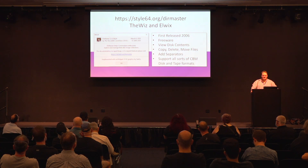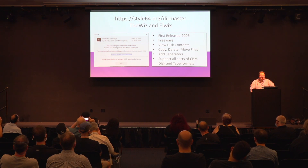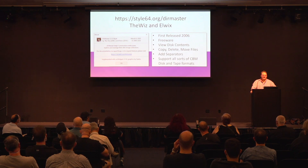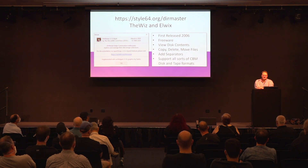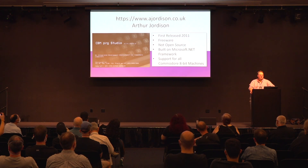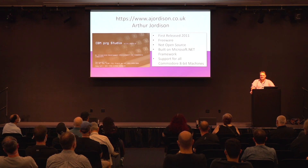The DirMaster tool has actually been around since 2006. It's freeware and supports a dizzying array of Commodore archive formats for discs, tapes, and all sorts of things. They also have a PETSCII TrueType font on their site, which is pretty cool if you want to try that out. CBM PRG Studio by Arthur Georgeson has been around since 2011. It's also free, but not open source. It's built on the Microsoft .NET framework, so if you want to run it on something other than a Windows PC, you'll need to do a few tricks — though it is possible on Linux using Wine, and there are videos on YouTube that will help.